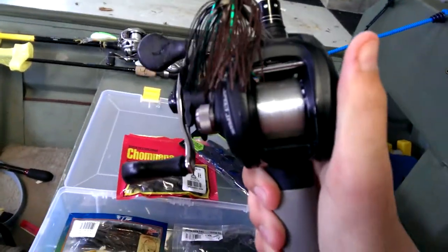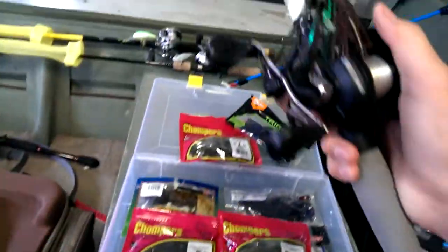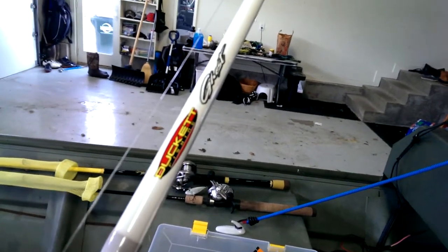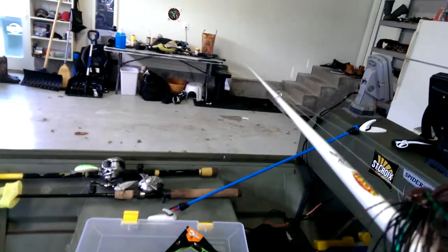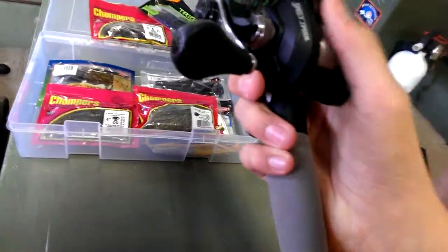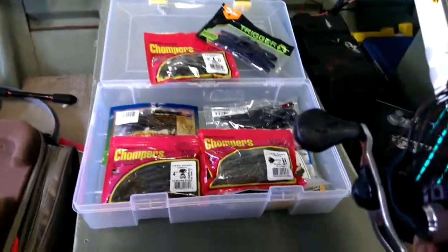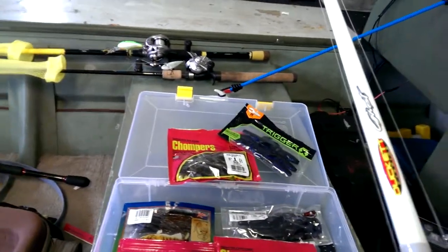Got a Lew's Speed Spool on there with 15-pound fluorocarbon — that's one of those Davenport Special jigs on it. And we've got a seven-foot-three heavy Duckett Ghost Series rod. It's new and I love it — really nice, super light. With this low-profile reel it works out really well. Thanks for watching — be sure to rate, comment, and subscribe!